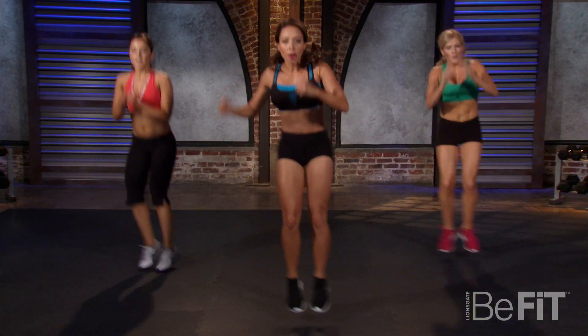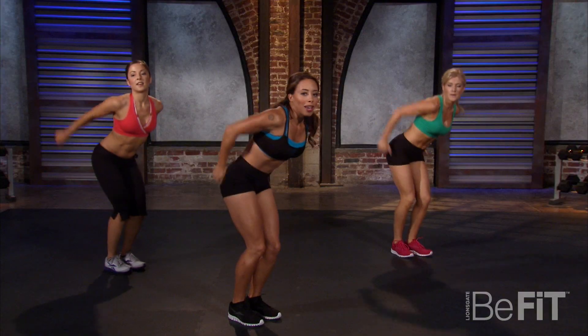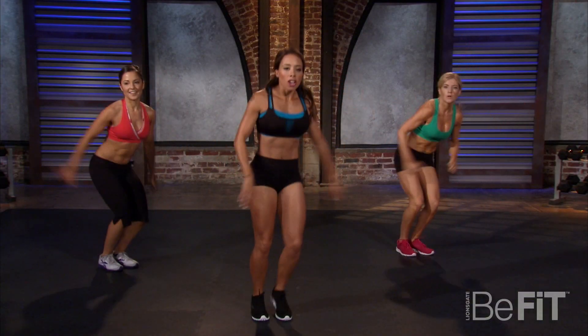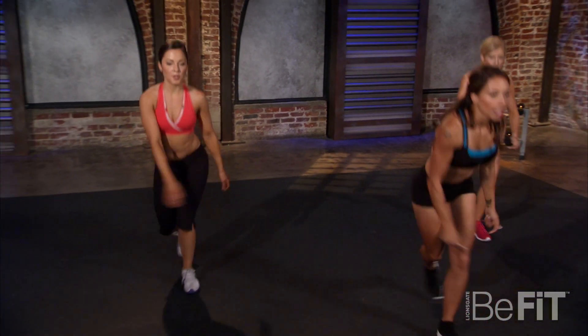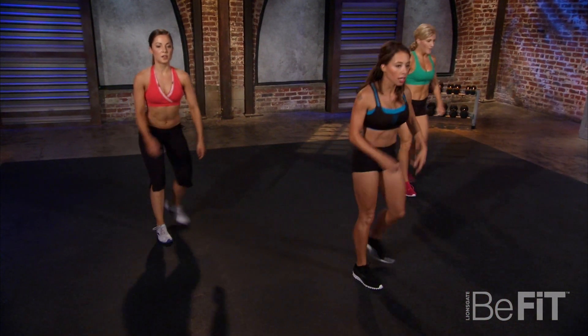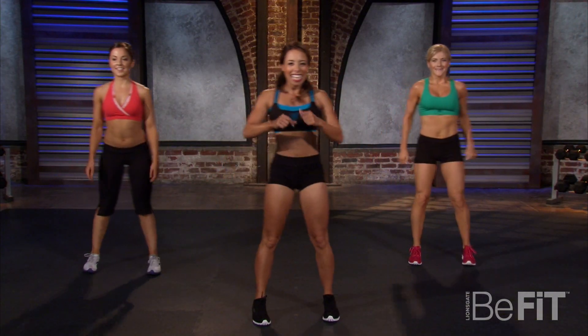It's all about cardio, but we're getting strong, we're getting lean, we're getting ripped! Curtsy step back is our active recovery — take it easy, breathe. Curtsy into the queen — you know I'm from England — here we go!